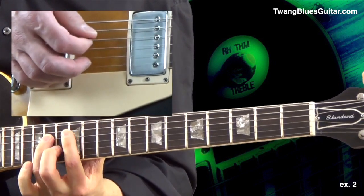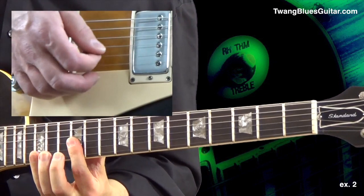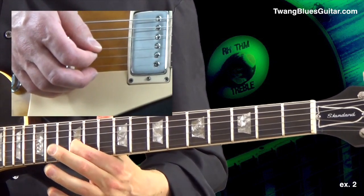In exercise three we constantly move up or down the neck while we play along a 12-bar blues. Change your patterns for each measure of the blues. The progression is four times G, two times C, two times G, then D, C, G, and turnaround. So let's start with pattern number four for the G chord.